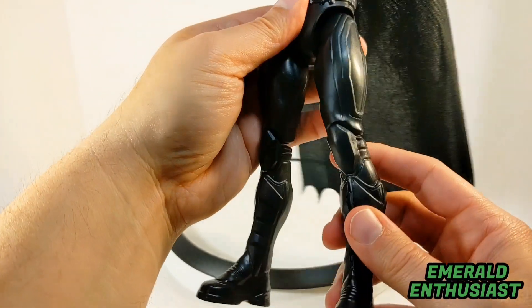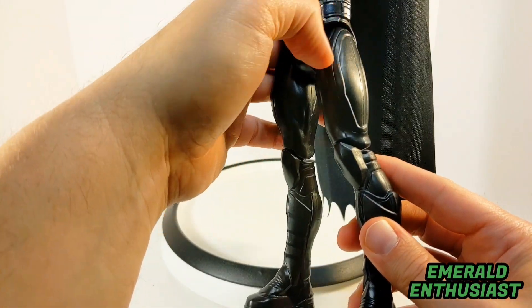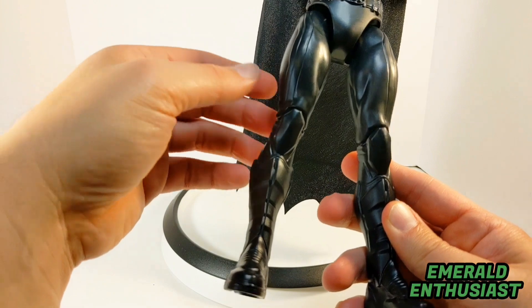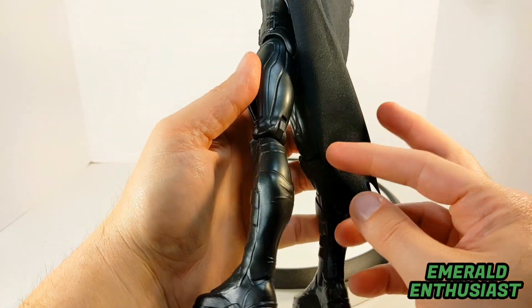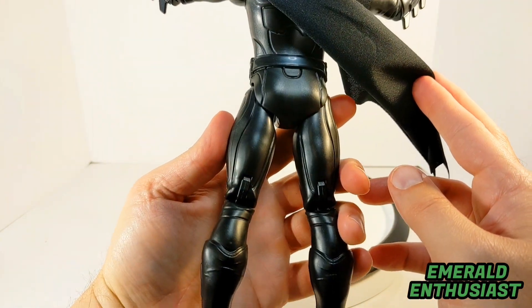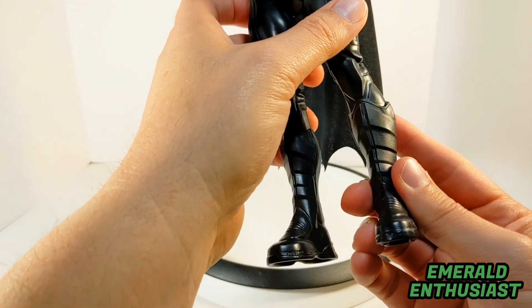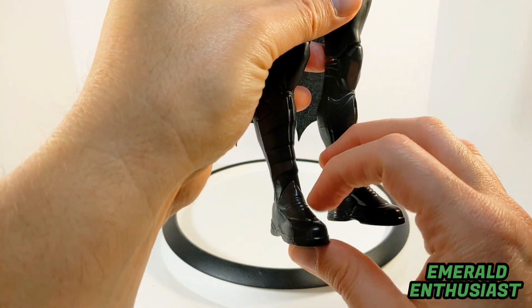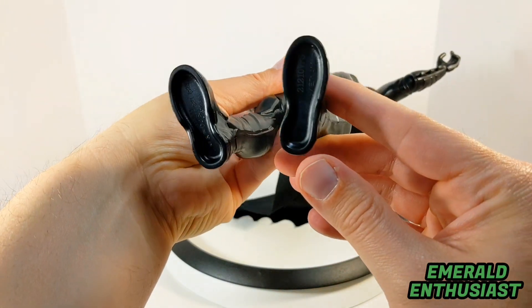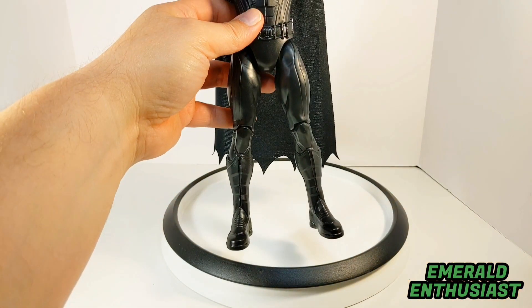The musculature on the figure is excellent; you can definitely see that here with the calf muscles. Yet Spin Master has still managed to make this look like body armor — the figure has been sculpted in such a way that it looks like segmented pieces that have been fused together. You can see the wrinkles that have been sculpted into the boots; this is really solid work.